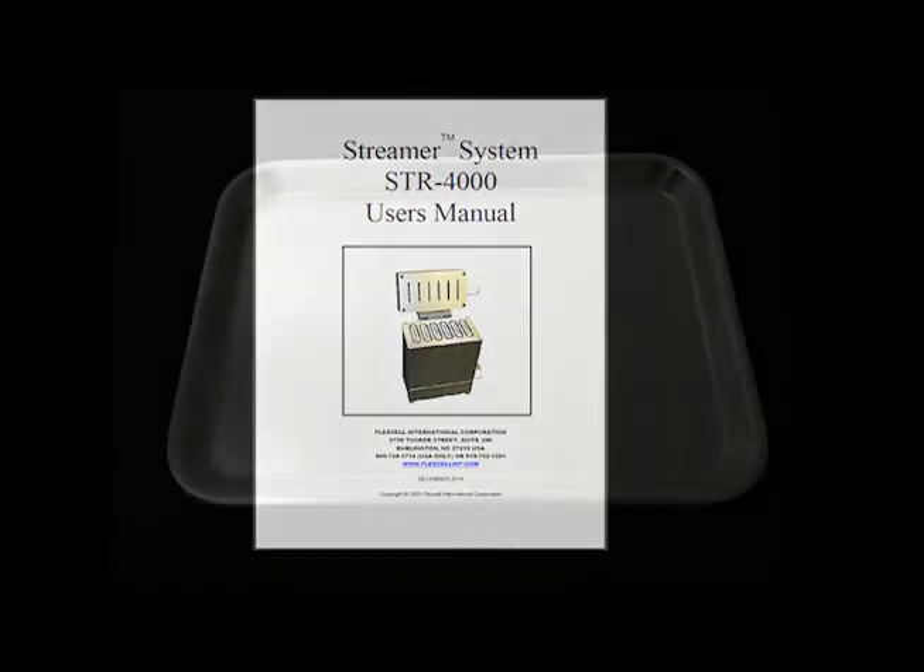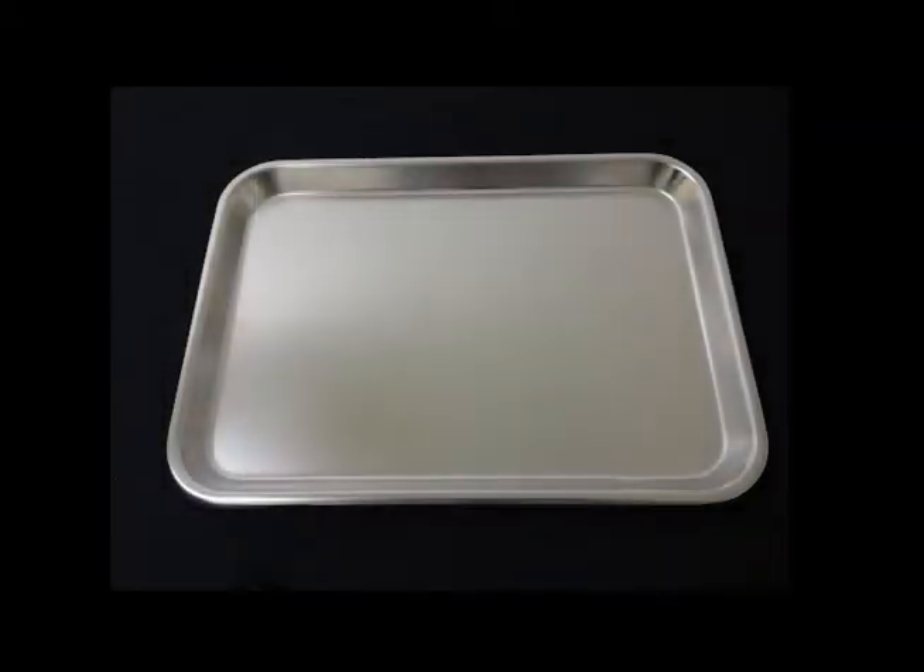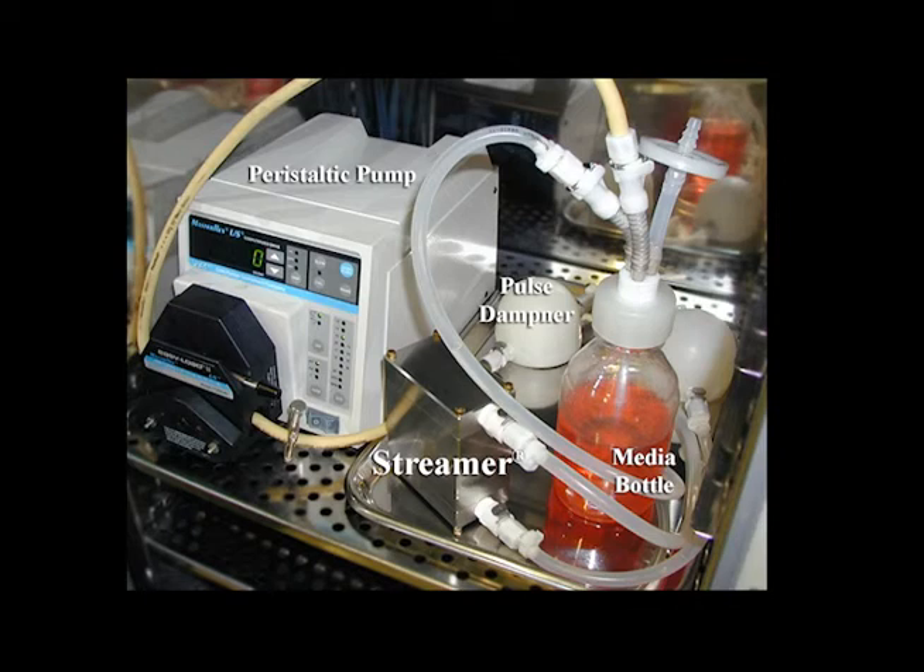The entire streamer system should then be placed onto the silver tray and put into the incubator for use. Your streamer system is now ready for use.